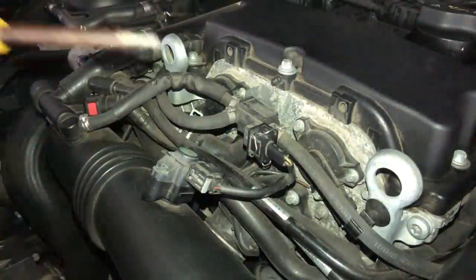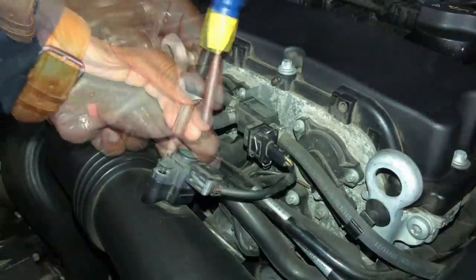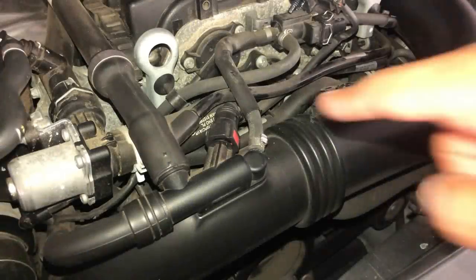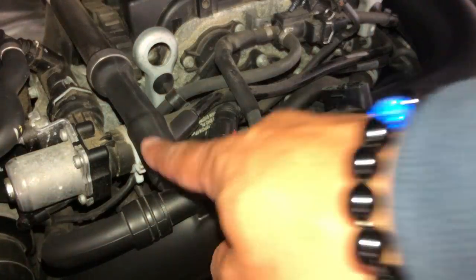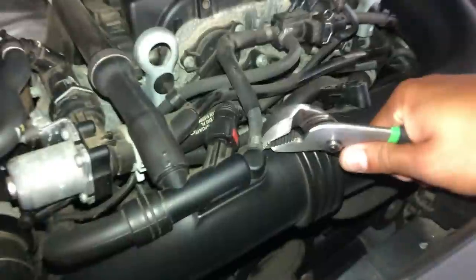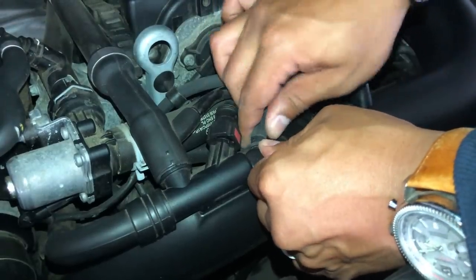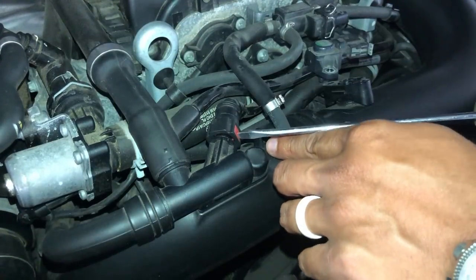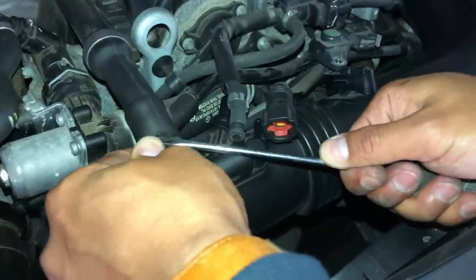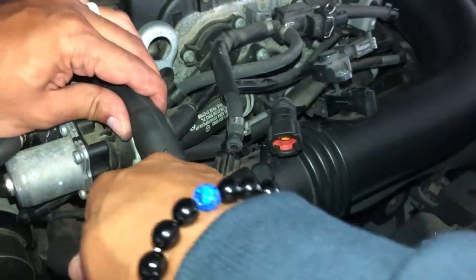Now we want to disconnect this connector by using a Torx screwdriver — it's held on by two Torx screws. Just remove them and pop the connection right off. Next, let's remove these three connections to the air intake tube. For this last connection I'm not going to fully remove it — I just want to loosen it, because when we go and pull off the whole intake tube it will slide right out.